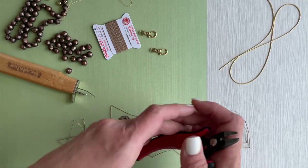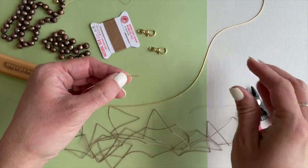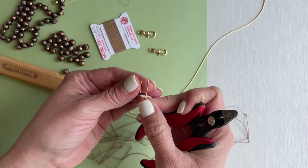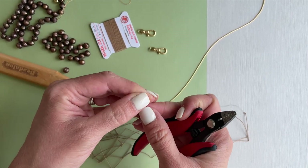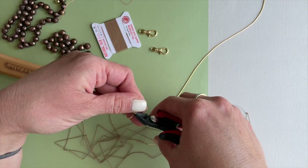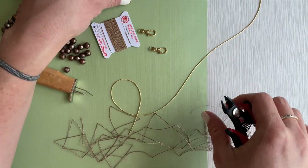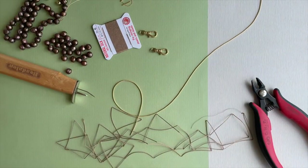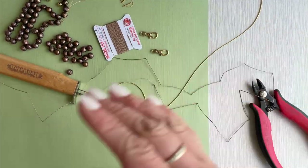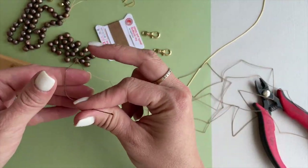Thank you for joining us. This video is going to show you how to make a silk knotted necklace using French wire. First, I recommend cutting your French wire — cut both pieces at the beginning so that you can measure them exactly. The French wire I'm using is the 0.9 millimeter; we sell it in one-meter packs. I'm using size six silk thread.